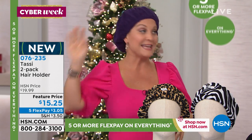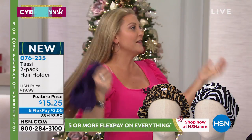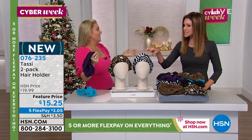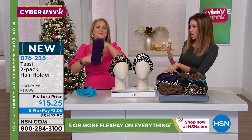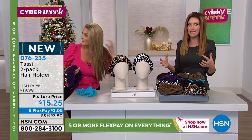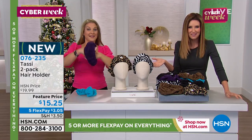I've got like four in my bathroom, my kids use them, my daughters use them. Everybody I've ever given this to is like, how come I've never heard of this before? And for this price, you could give this to that teenager, that college student, the person that's like a beauty lover.